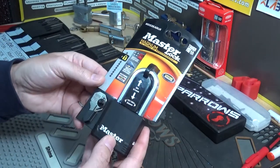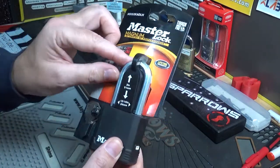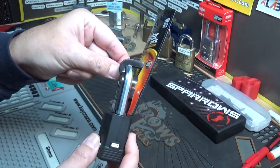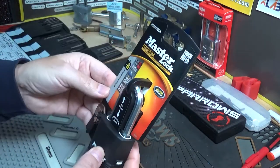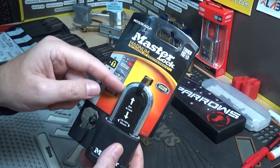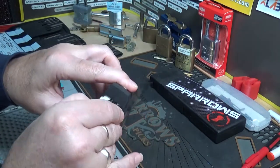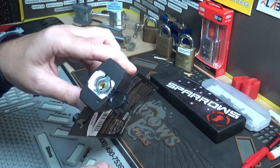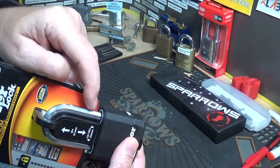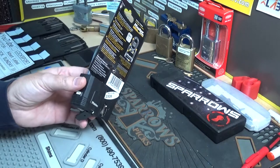Anyways, figured why not — let's have some fun for Stock Lock Sunday. This one's got the boron shackle and that really cool hexagonal shape. It's very weatherproof, it's got the key cover, and it looks like it's very covered up so I don't think you're going to get a shim in there either. Let's see if we can have some fun picking this.